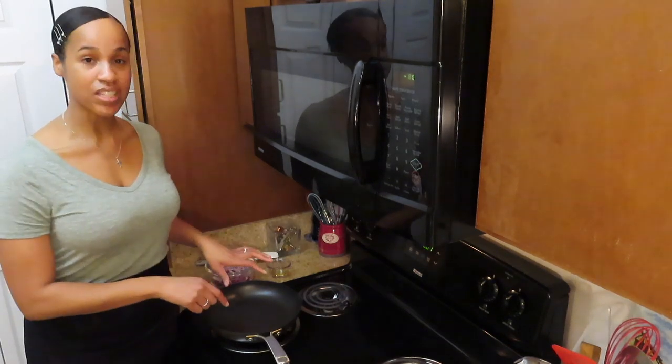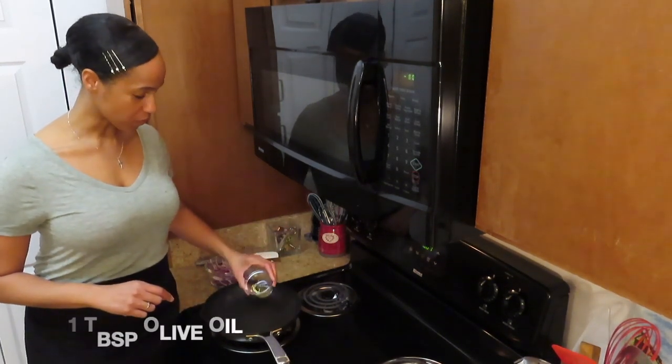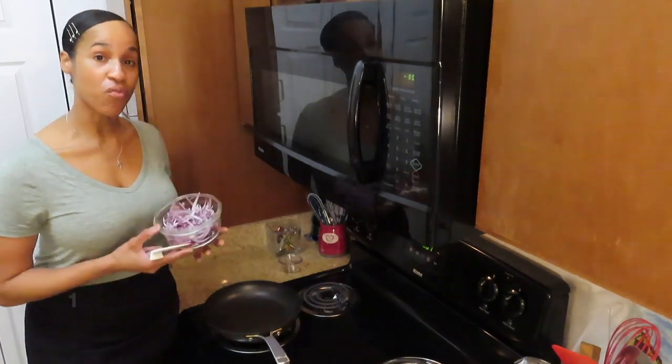The first item we will prepare will be caramelized onions. I already have a sauté pan heating, so I'm going to add one tablespoon of olive oil, along with some red onions.